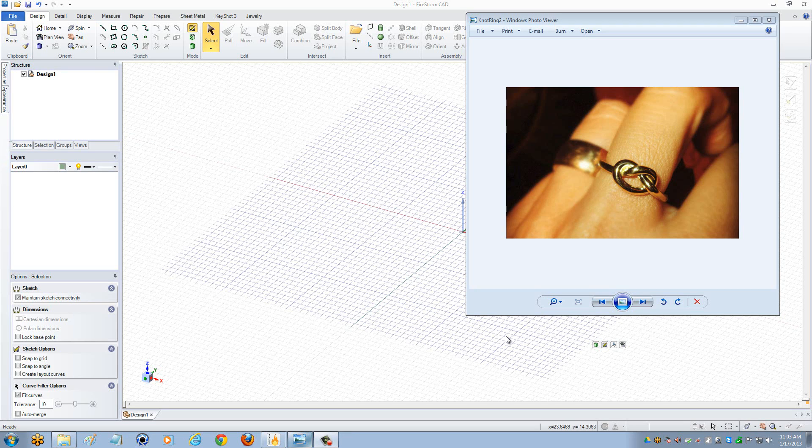Hi, this is Yesenia, the training coordinator here at 3DSpacepro, and in this video I'm going to show you how to make an organic love knot ring.